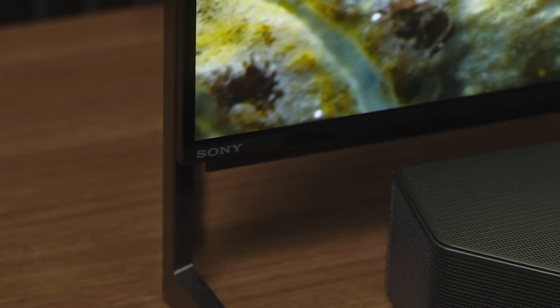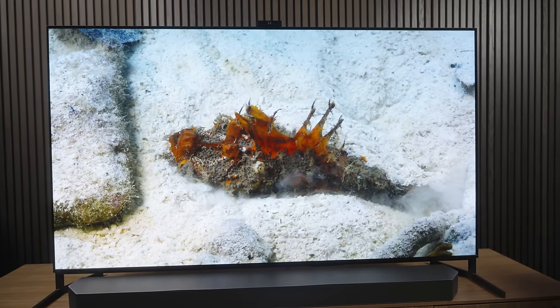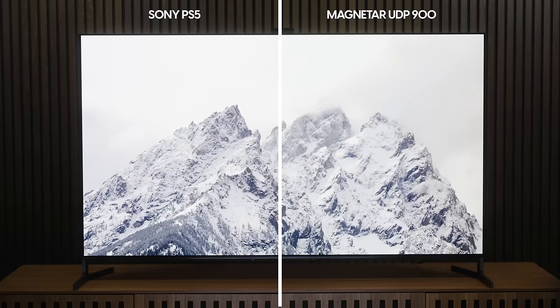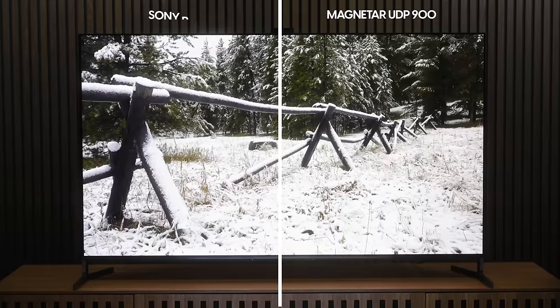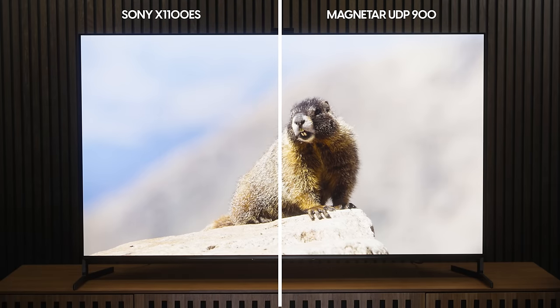The Magnetar UDP-900 aced every test I threw at it. The 4K HDR video quality is just so pristine. In side-by-side comparisons, you might see a bit of the difference between the PS5 and the Magnetar, but you're probably not going to see the fine differences between the Sony X1100ES and the Magnetar through our camera, then YouTube, then whatever display you're watching on. The difference in quality between the PS5 and the Magnetar is pronounced enough to be seen in aggregate — you just get that impression — whereas the improvements over the Sony ES player were marginal and took a lot of pixel-peeping to register.